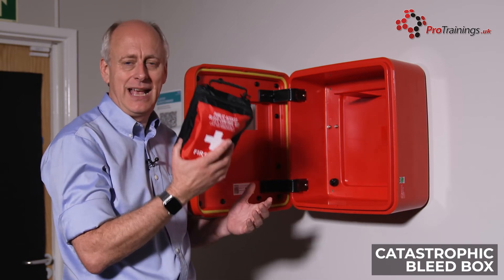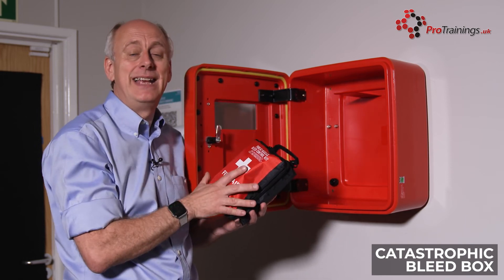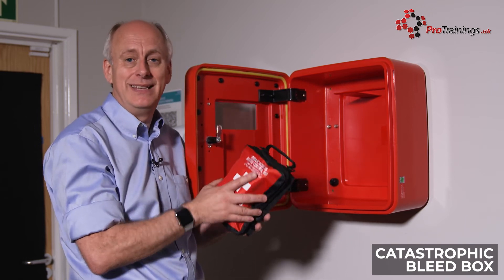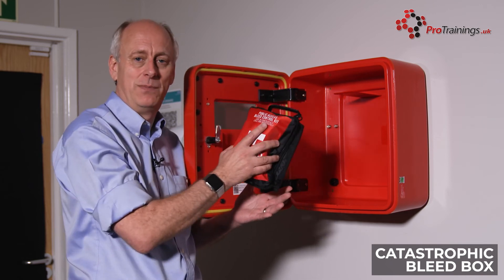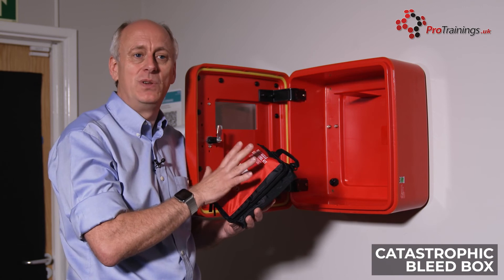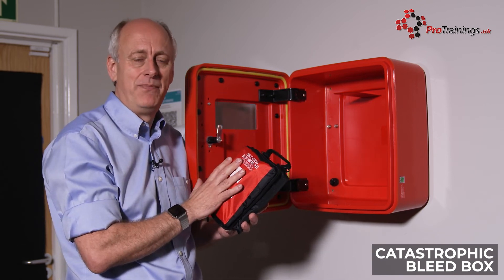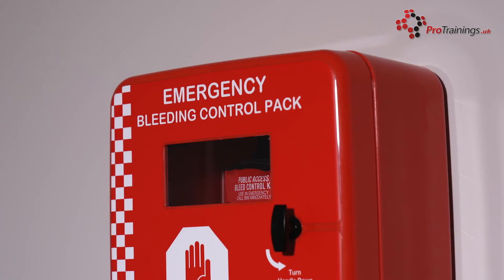Once this kit has been taken out, you would need to report to the people who are managing the box to say the kit has been used, because they need to get a new kit and put it back in the box. If you have had to use this for any reason, make sure you contact the person managing the box so that they can restock it. Their details will usually be inside or on the outside of the box.